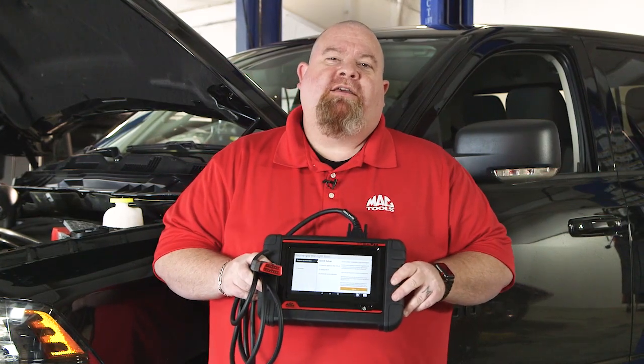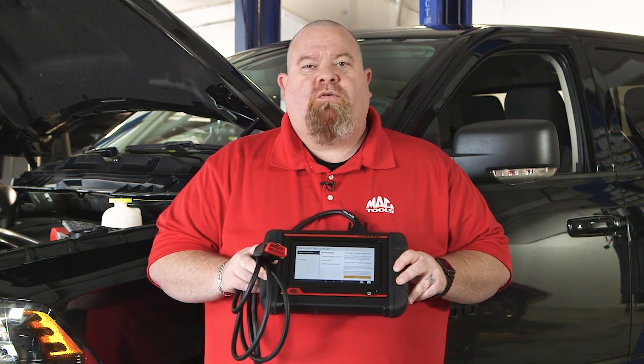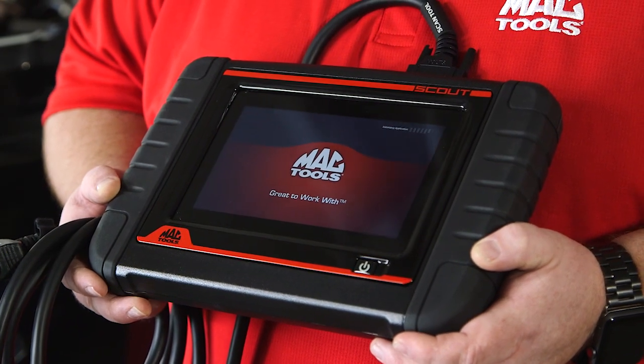Hi, my name is Ron Hambrick, DTR with MacTools. Today I'm in the shop and wanted to introduce to you the brand new ET6250. When you pull it out of the box, the first thing you'll notice is the awesome black and red cabinet that we've changed.